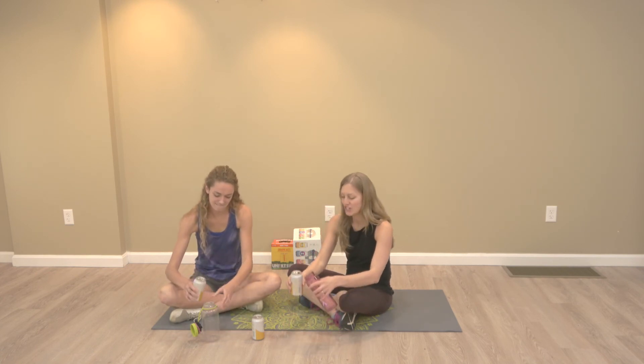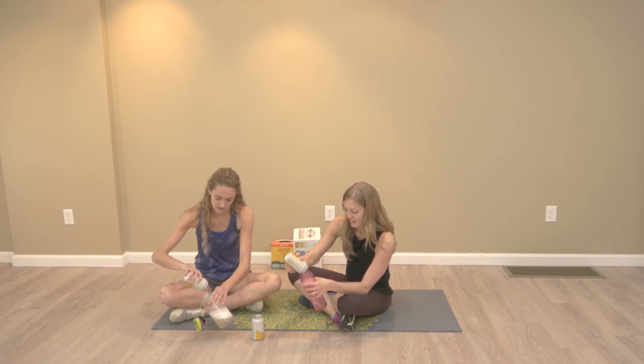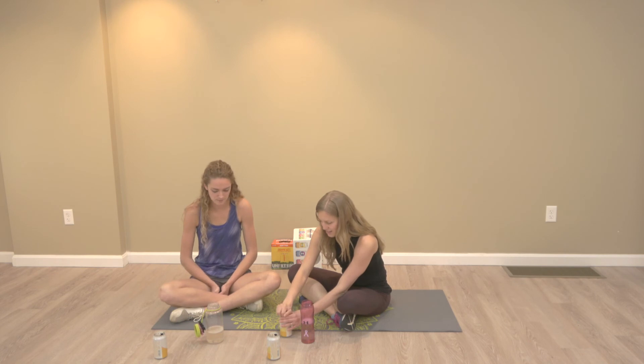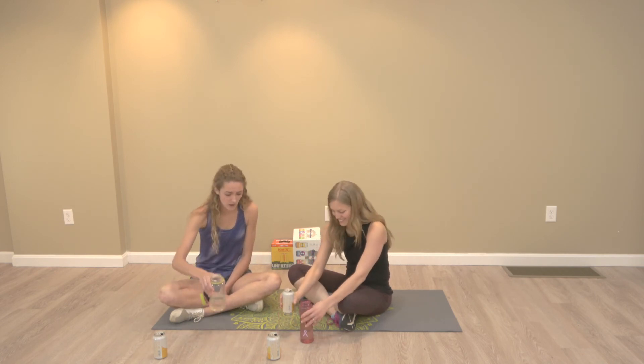Sounds so refreshing. I did a really bad job pouring that. That's a lot of beer when you look at it this way.